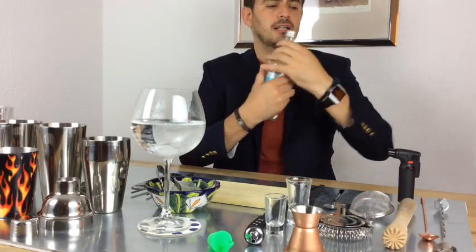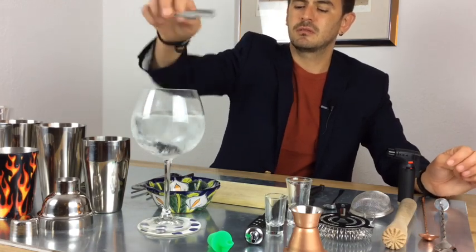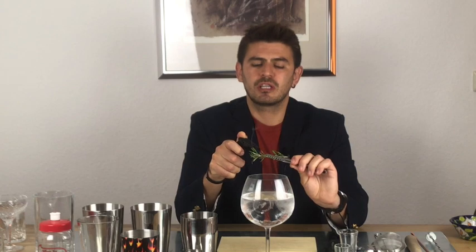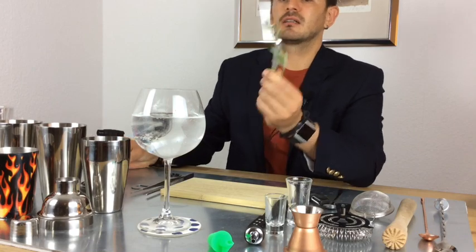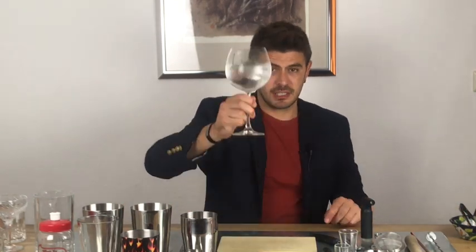We add the tonic slowly over the ice, around 200 to 250 milliliters, not till the top because we're gonna add more ice. My favorite trick: we take fresh rosemary and burn the edges, so we add this smoky flavor. Fire is not a game — please do it responsibly. Once it's lit and red, we put it inside and make a turn to extinguish the fire. This is the way I drink my gin tonic. Cheers, guys — thank you for being here!